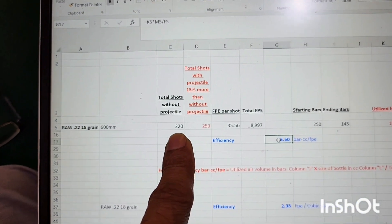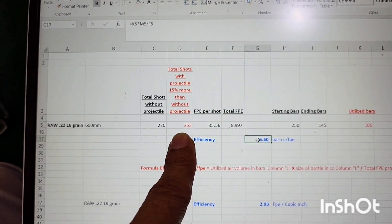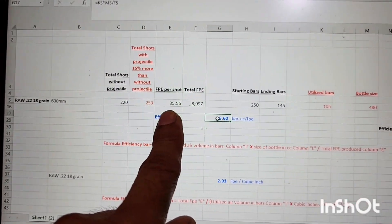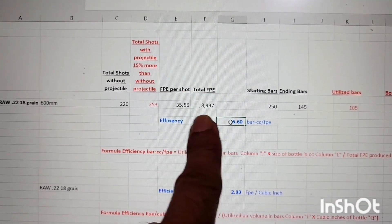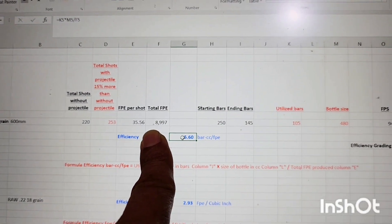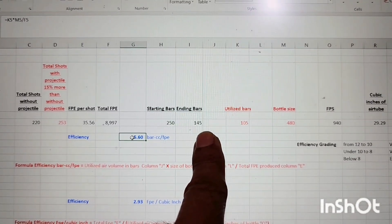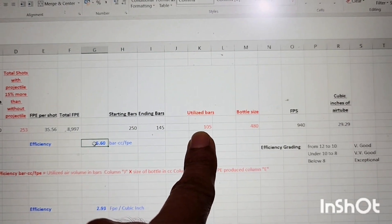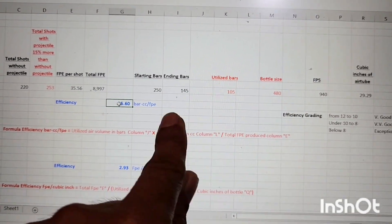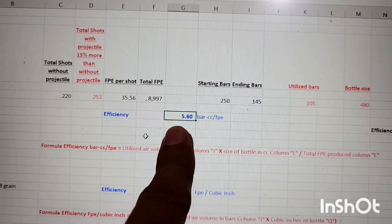We took 220 dry shots. Converting with the 15 percent factor, that becomes 253 live shots with projectile at 18 grain and 940 fps. FPE per shot is 35.56, so total FPE produced with 253 shots is 8,997 — essentially around 9,000 FPE total. We started shooting from 250 bars and ended at 145 bars, so total utilized bars is 105. Bottle size is 480cc.